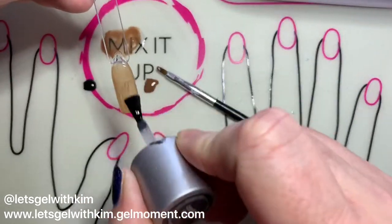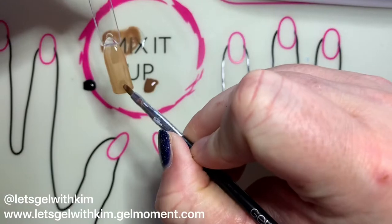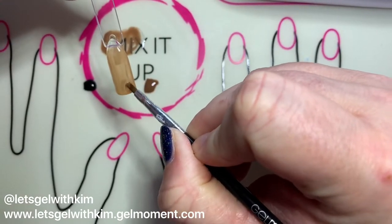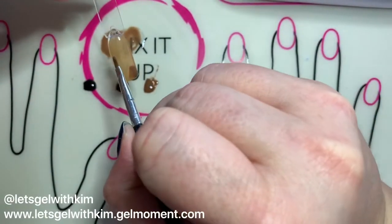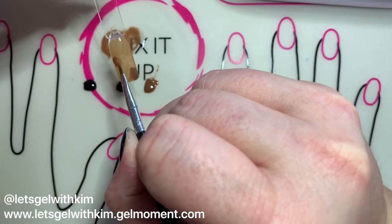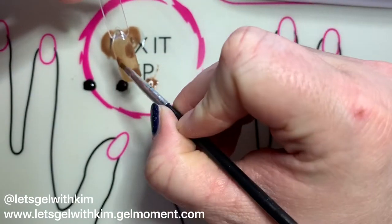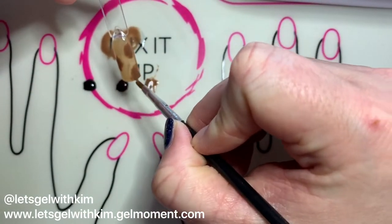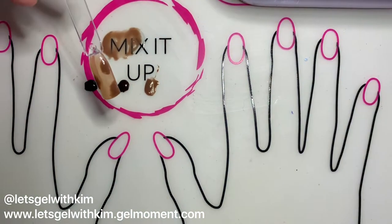Now I'm taking Clearly Frisky and I'm going to leave it wet — you want to make sure you leave it wet. I'm going to take Desert Rain and start putting in my tortoiseshell dots. This just helps to blend together and even out your color dots, and it helps to make everything even so you don't have large lumps of color. Now that I've got my dots on, I'm going to do a complete cure.